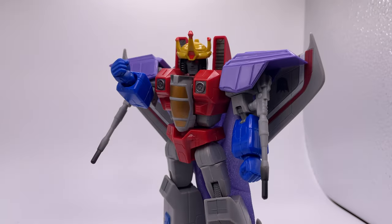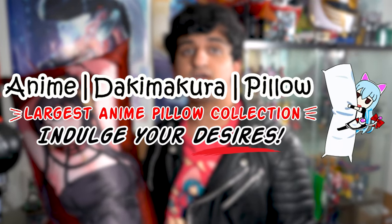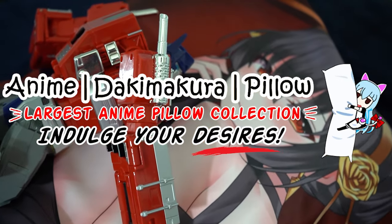This is Coronation Starscream from the Red Series, and this is my body pillow from Anime Dakimakura Pillow — a very high quality body pillow. Have you figured out this is a sponsored segment yet?